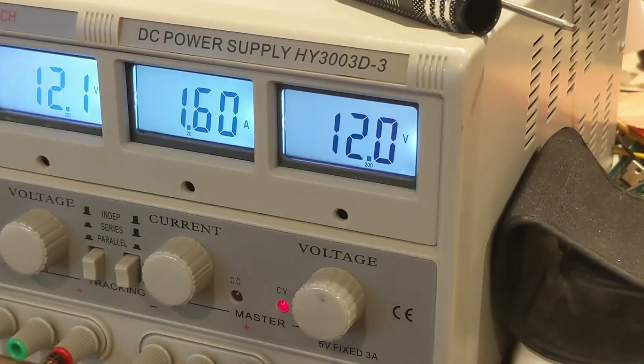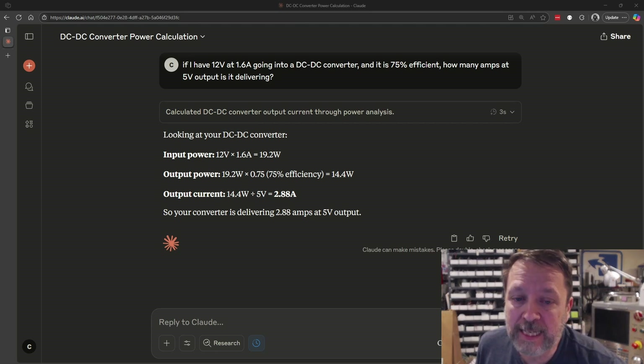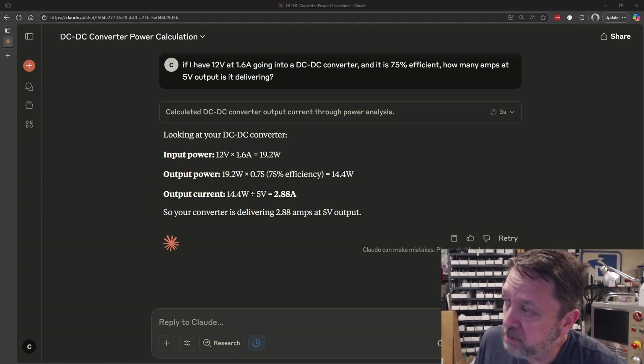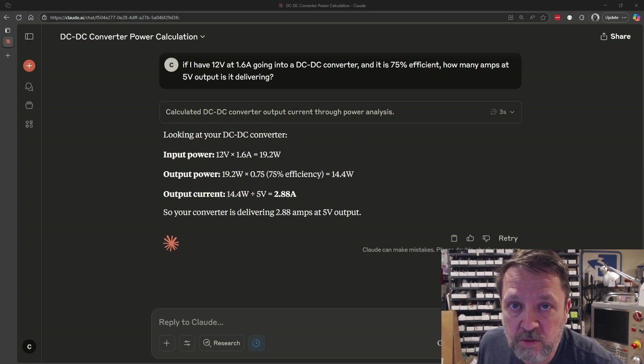When I power this up at 12 volts input, you can see it's drawing about 1.6 amps of current. Instead of doing all the calculations manually, we'll feed this into Claude, and you can see the output: 12 volts in, 1.6 amps in, 75% efficiency — output at 5 volts is 2.88 amps. I don't think it is a case of inferior parts or a low quality module. It's outputting 2.9 amps at an estimated 75% efficiency, so I'd say it's pretty close to the 3 amps it's rated for.